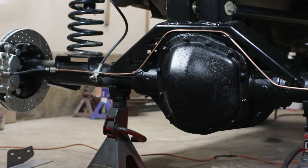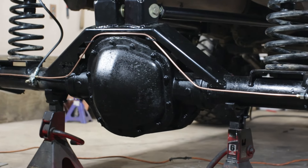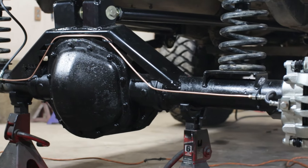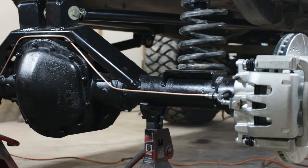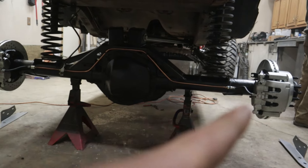You guys saw us tack everything on — it's now fully welded in and it looks sick. Cole ended up throwing on our Amazon special brakes. He ran an Amazon special brake line and brake hoses. Amazon built.